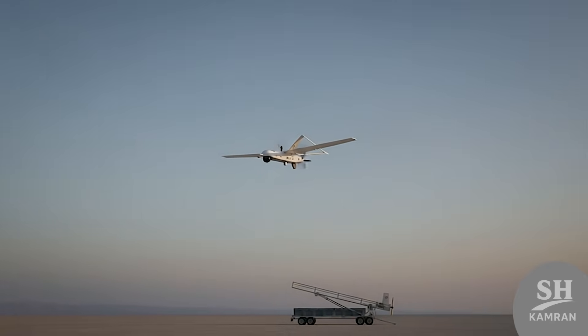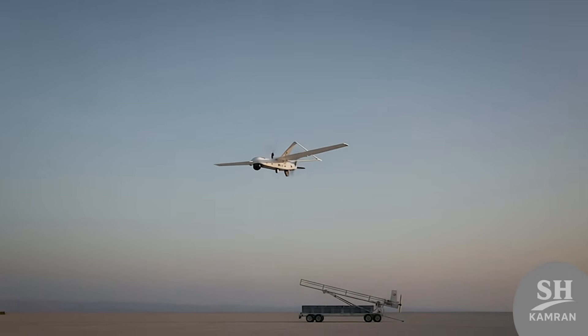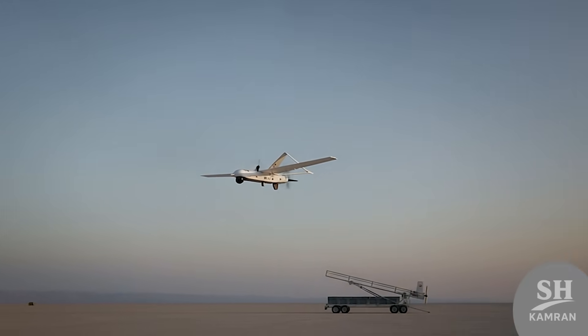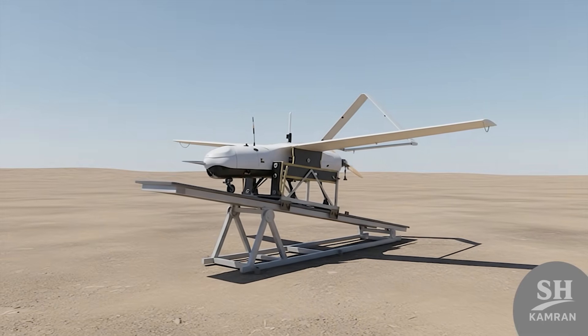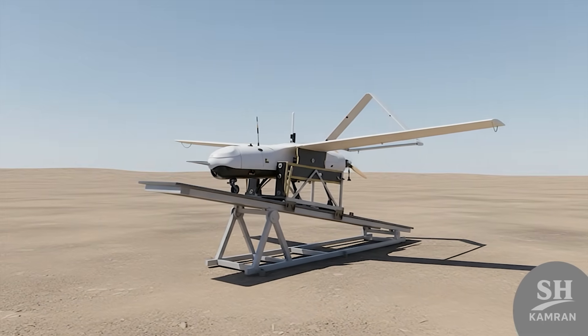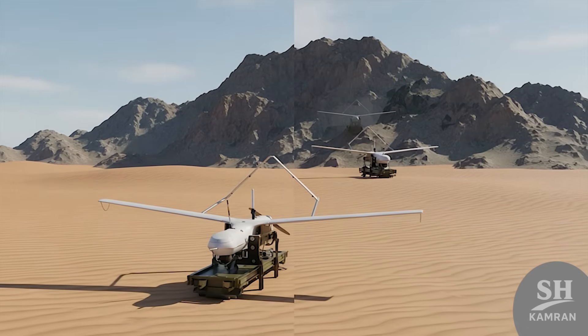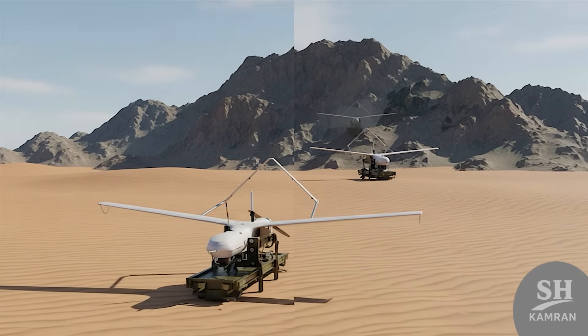Yasser does not need a long runway to fly. It gets launched into the sky using a pneumatic launcher rail, meaning it can be deployed quickly from deserts or mountains. This operational flexibility gives commanders a free hand in battle.